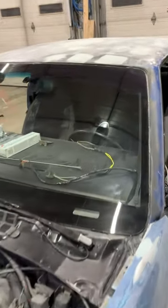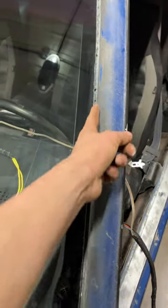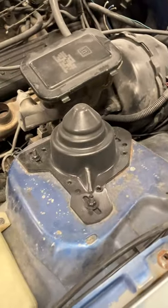I got the new windshield in — no cracks, nothing. I just got to put the seal on once I get this all painted up. While I was at it, I painted the shock tower covers, the wiper bar all the way across, and the wiper blade arms because they were chipped up.